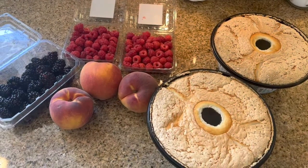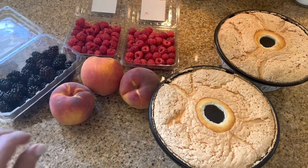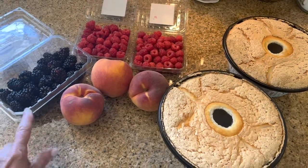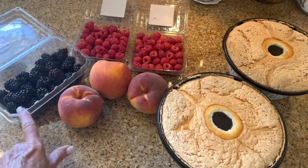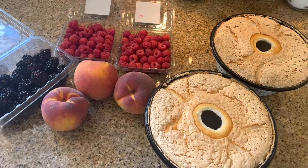All we're going to need for this cake — this isn't even a recipe, it's just a method of how to put it together — is some fruit of your choice. You can use anything you like. Today I'm going to use blackberries, raspberries, and peaches. My mom used to use strawberries and bananas.